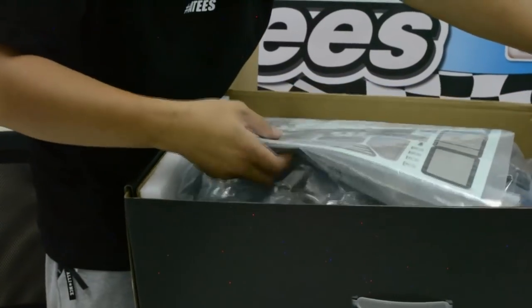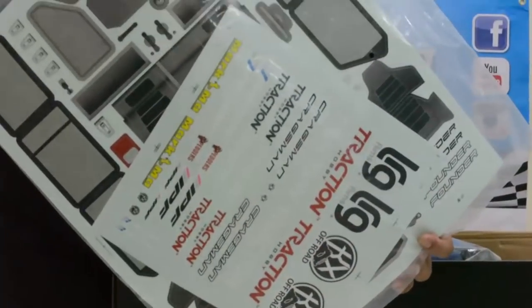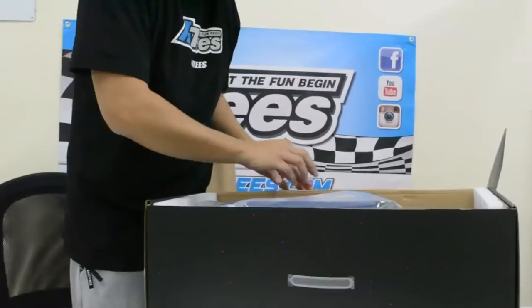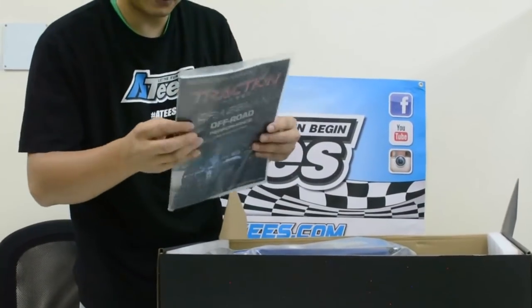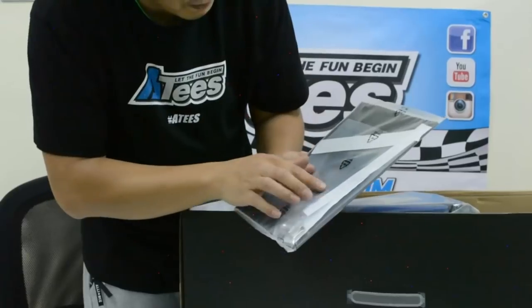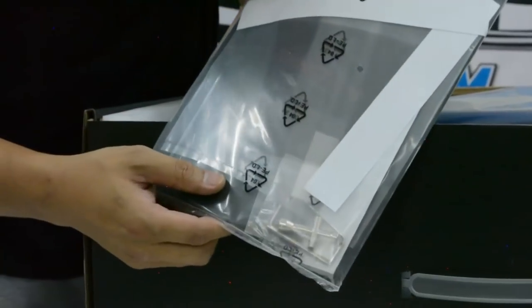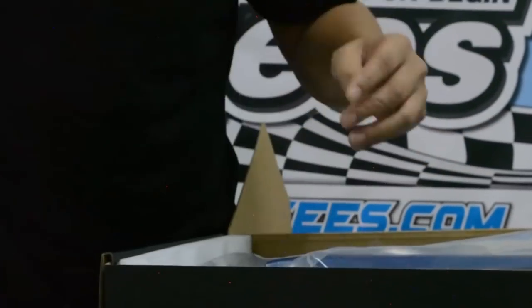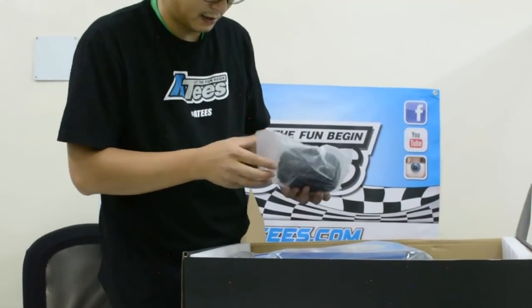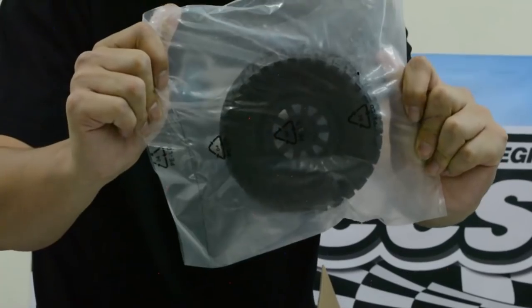You get some stickers — this is how you can put your stickers on. You also get your instruction manual. There are a few pieces in here and some tools. I'm not too sure what one bit is for but I'm sure it'll tell you in the instructions. These are the tires and wheels, we'll get into them in a minute.